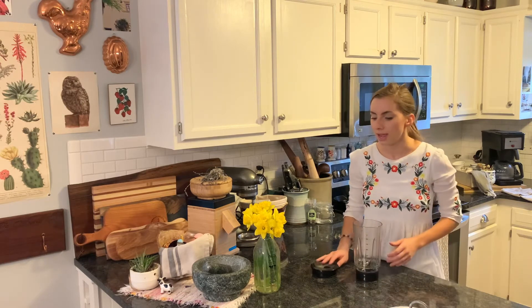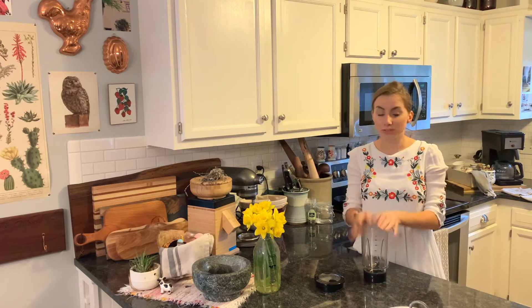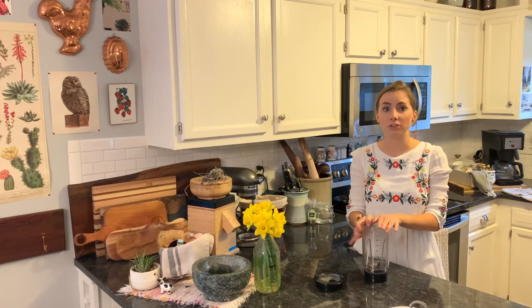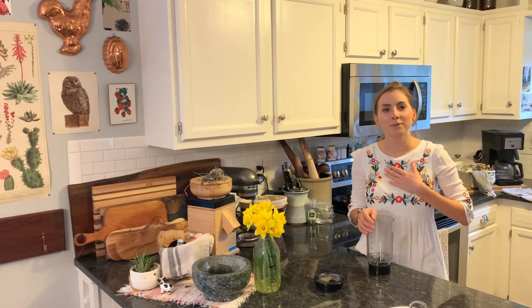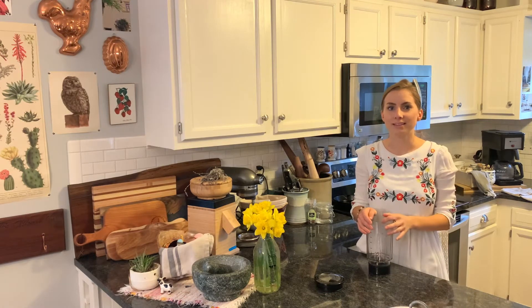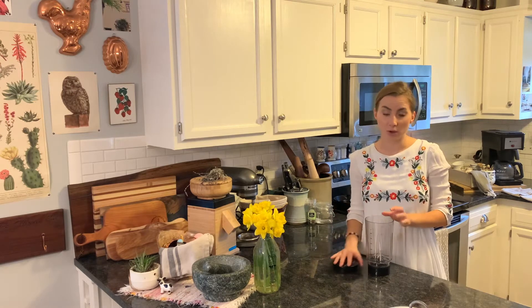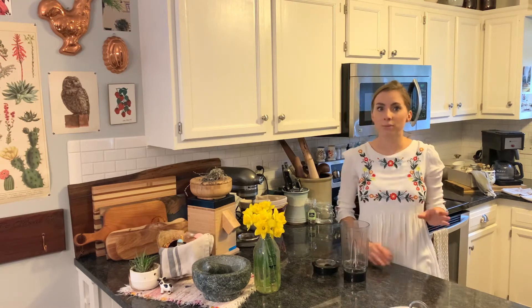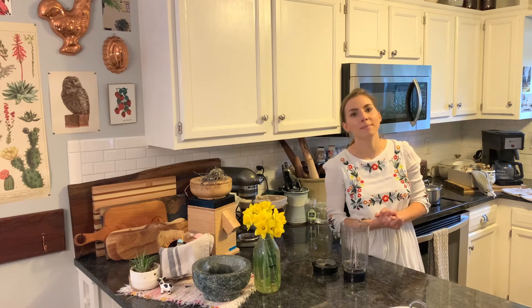Today I'm going to show you how to make it at home. It's really simple. All you need is about two to four shots of espresso. I bought Daniel a coffee grinder for Valentine's Day — I'm a great wife — and it has been amazing because I use it all the time now. I just went ahead and brewed up four shots of espresso. I know that seems like a lot, but it makes it really good.